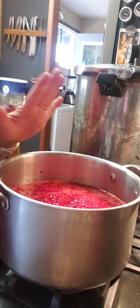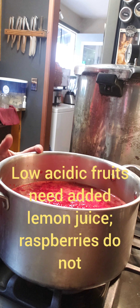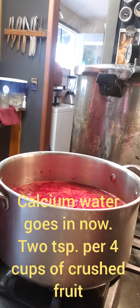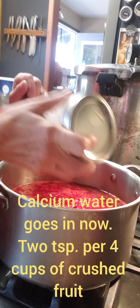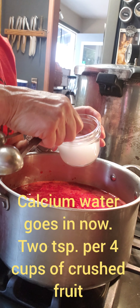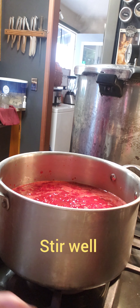Now, if you were making something that called for lemon juice — there are blueberries, mulberries, elderberries, apple, sweet blackberries — there are some recipes that do call for a little bit of lemon juice, but raspberries don't, so I'm not adding any lemon juice. It does now call for my calcium water — two teaspoons of calcium water — and since I've tripled my recipe I'll put in six. You want to stir that in really well.